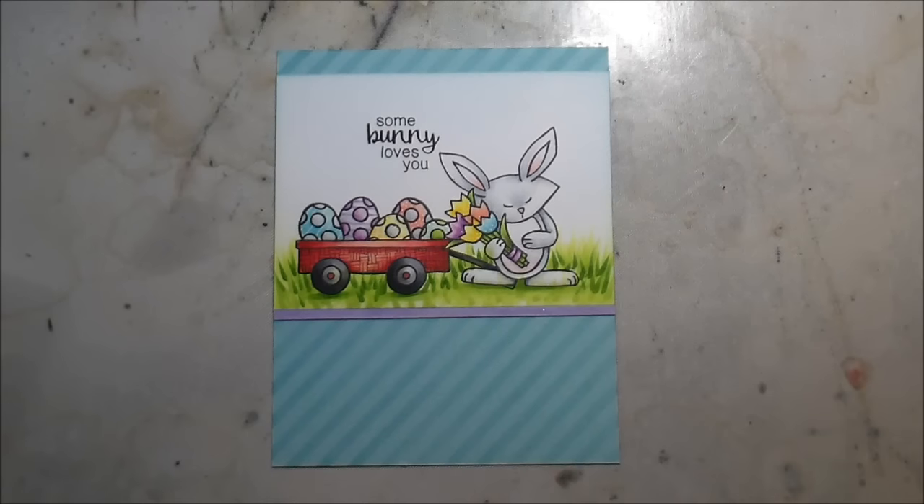And that is the completed card. Thank you so much for joining me. I'm excited to share the rest of Newton's Nook's release with you guys. I hope you head over to the blog and check out the rest of the design team — they're all very talented. Hope you guys have a wonderful day. See you later, bye!